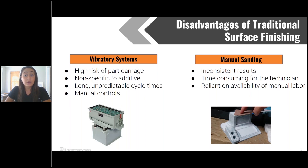Manual controls require more operator time, taking away time for more valuable tasks. When we focus on the manual aspect, if you're just sitting there with sandpaper trying to finish these, you're never going to be able to get the same results from one person to another, each part to part, or even each day to day. And once again, we're really taking up your time where you could be doing more valuable tasks.